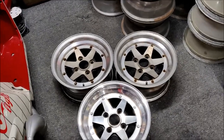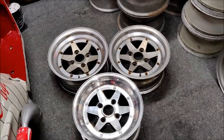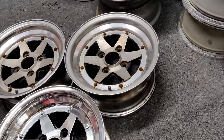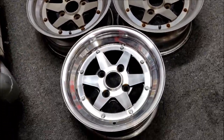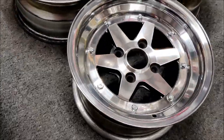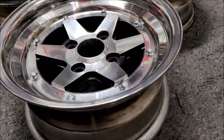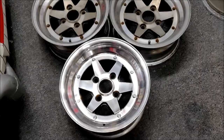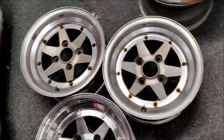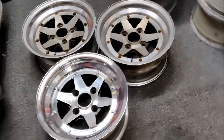We've had another wheel delivery — eight wheels this time. First we've got three Longchamp XR4s, just the standard 14 by 6.5. Someone in Japan has given one a really nice refurb — it looks so, so good, even nicer in person than on camera. Kind of annoying because I've got to make these just as nice, otherwise it's going to look bizarre. I'm trying to make a set out of these.